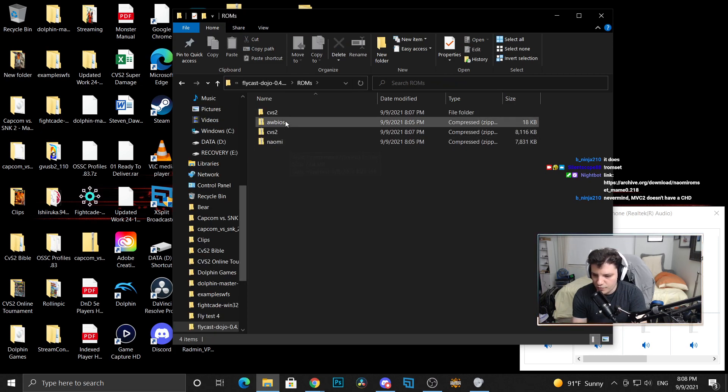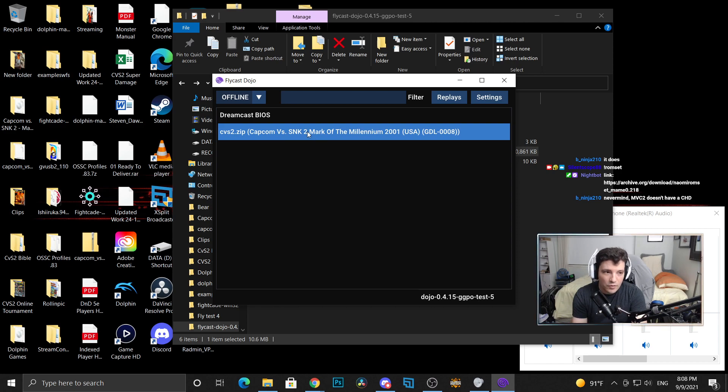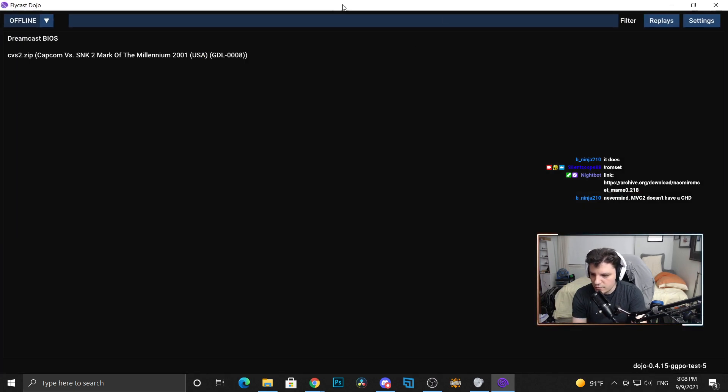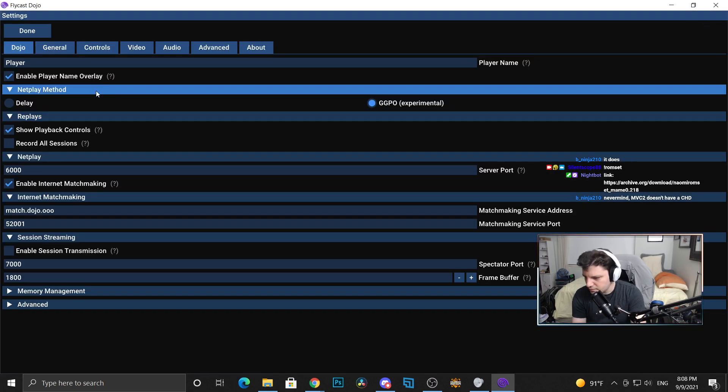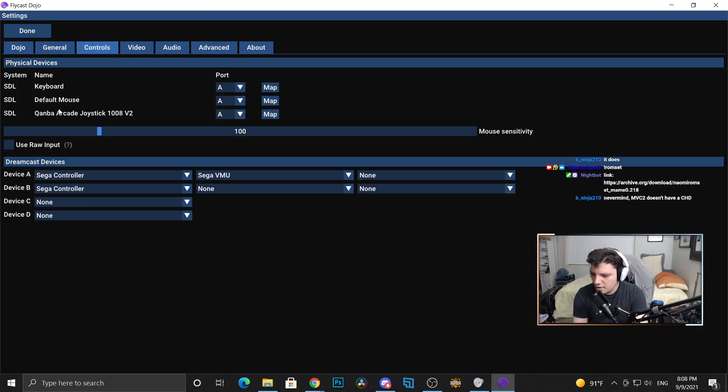Now that everything's downloaded and in place, we're going to open Flycast back up. Hey, look at that — it recognizes it! First thing, go into Settings. Enable player name overlay — that's not there yet but it should be. Make sure under Dojo that the netplay method is set to GGPO. You can switch it back to delay if GGPO isn't working for you — that's fine.